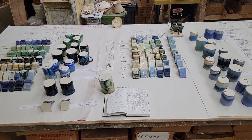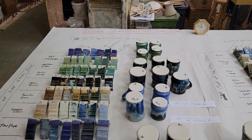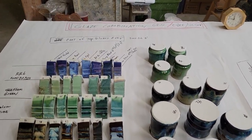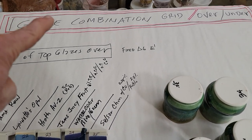Hey you guys, John Britt here. I got a video for you on combinations — I thought I should do that. All right, Glaze Combination Grid is what I'm calling this.